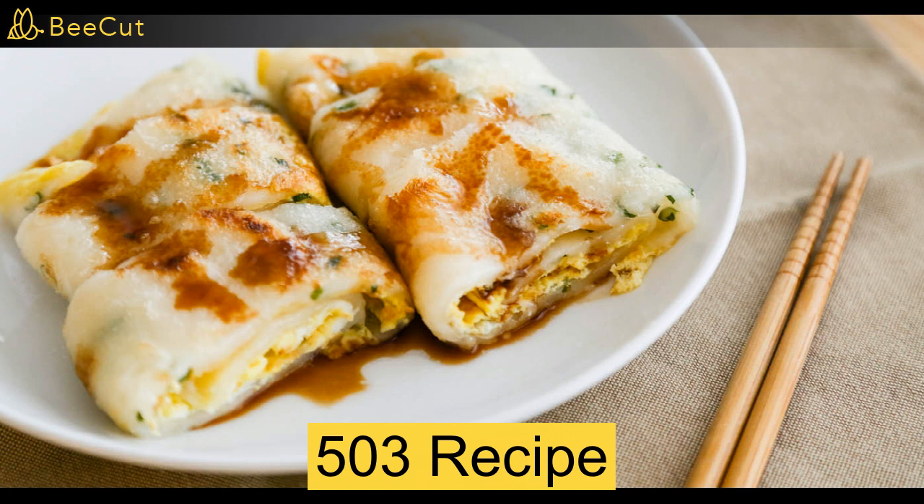Your ingredients will be two eggs, cheese, chopped spring onions, sesame oil and a pancake. Your utensils will be a pan and a spatula.